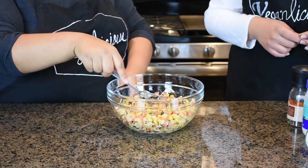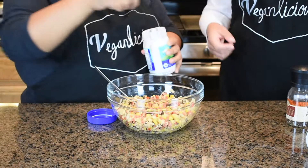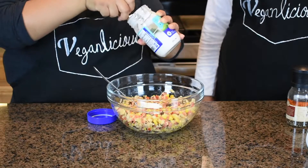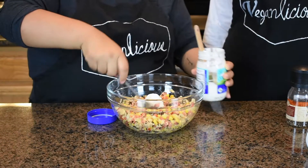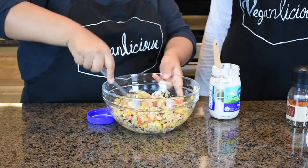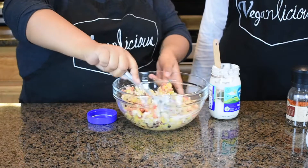Now we're going to add our mayo. We did say you can use two tablespoons, but you can add as much mayo as you want. Start mixing and see how much you need — you might need more, but it's up to you how you want it.